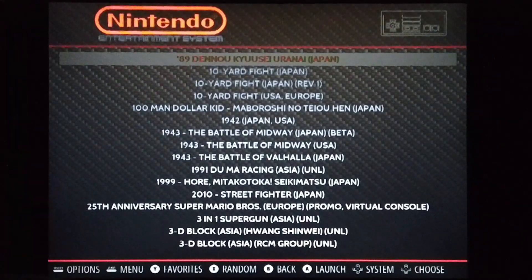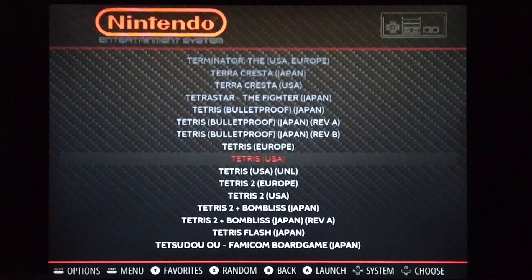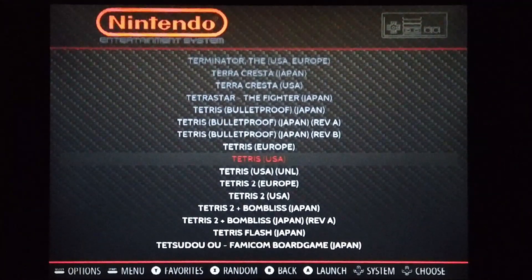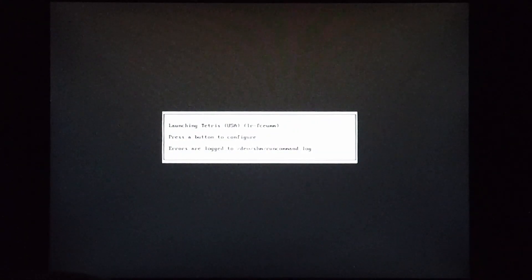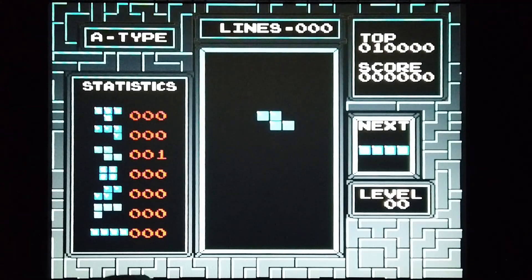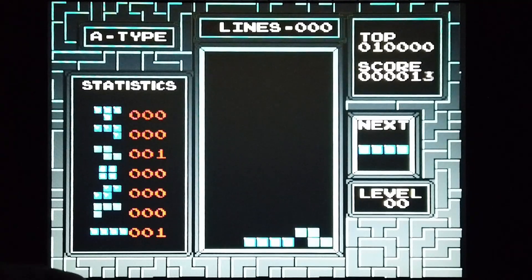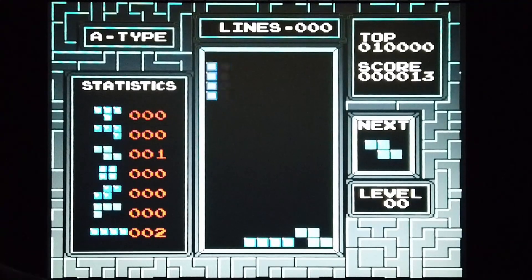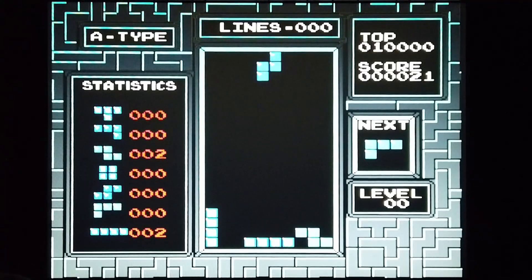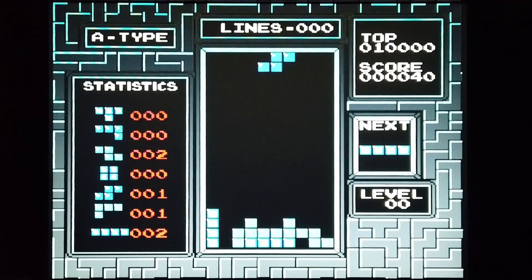Then we have the original Nintendo Entertainment System. A really good early game was Tetris — I'm going to play the USA version. I absolutely adore the music in this game. I could play this game for hours and hours. Absolutely love Tetris. I used to play it on the Game Boy many moons ago in black and white.